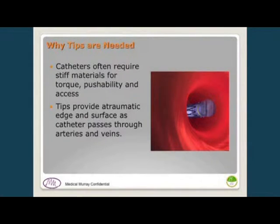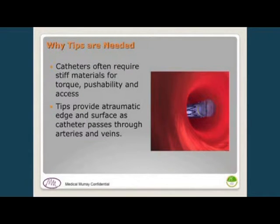First, I want to talk about why we need tips. Often catheters are designed to be very stiff with braid and the ability to push and torque them. They don't make very good soft tips when they come in contact with the artery or vein, since that hard material can cut into the tissue. So we want them to be soft and rounded and very easy on the anatomy we're going into.